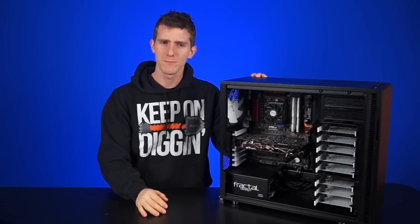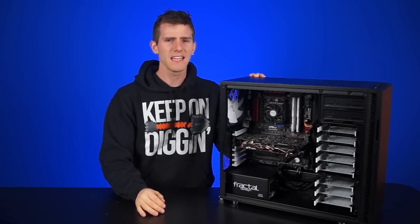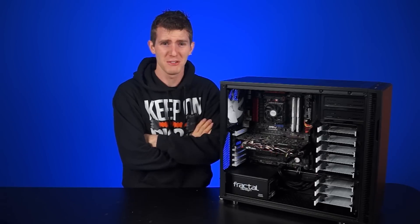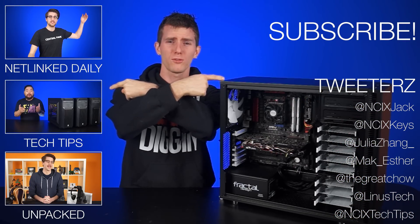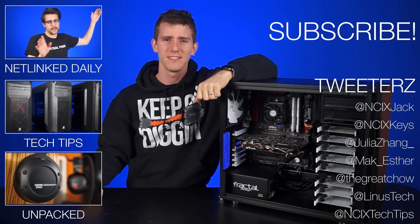So in the end, cable management — is it worth it? Well, the numbers say it doesn't matter, but then again, you don't want to be that guy who has the aardvark's nest in your case, do you? I didn't think so. Alright, thanks for watching, guys. Click over here for previous videos, and check out the team on social media, and don't forget to like, comment, and subscribe for more videos like this from NCIX.